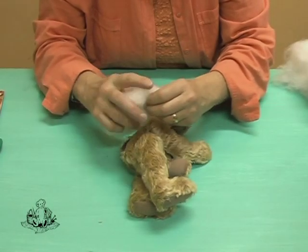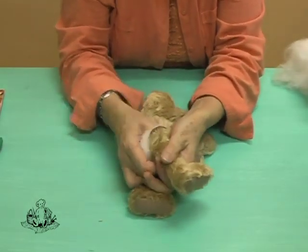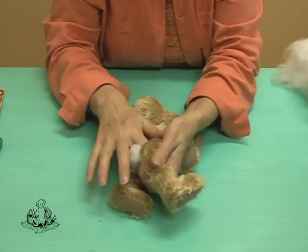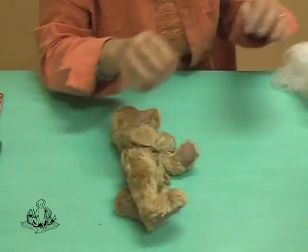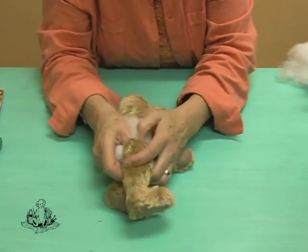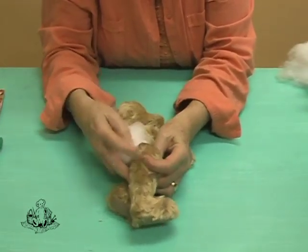Now we're going to fill the rest of the limbs. It's a good idea as you fill to pack the filling down as far as possible to blend in with the sections that you have already pre-filled. If the bear is not too small you can use your fingers; some people like to use a stuffing tool. Make sure that you fill the limbs right to the top so that when you close your seam up with a ladder stitch you get a nice round shape.